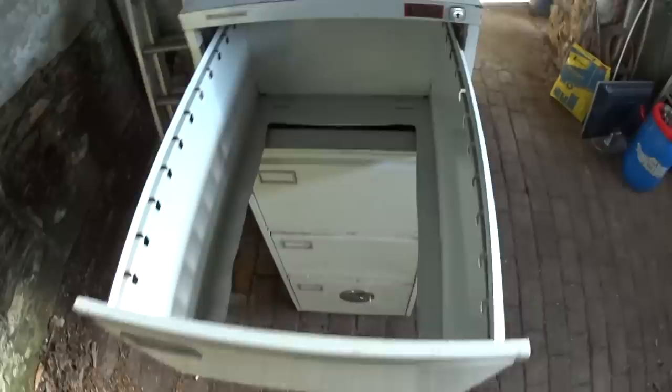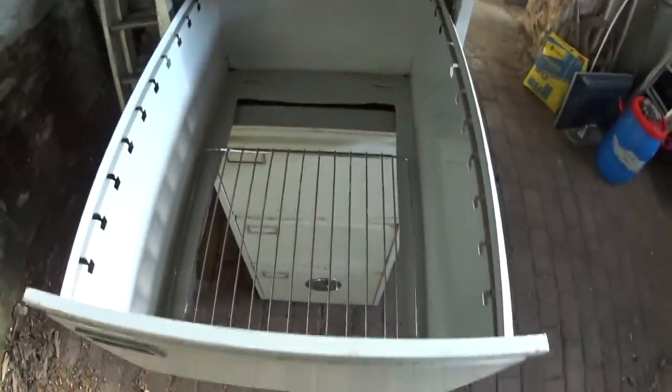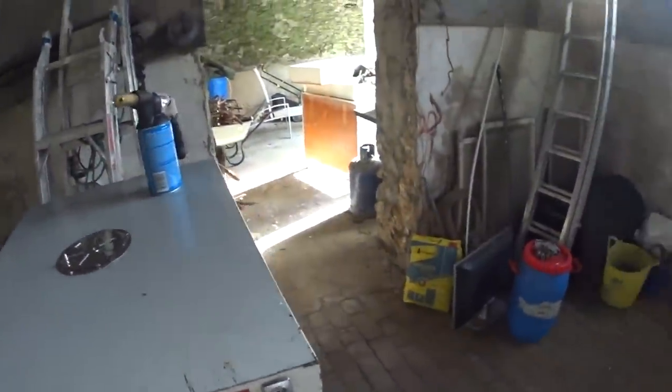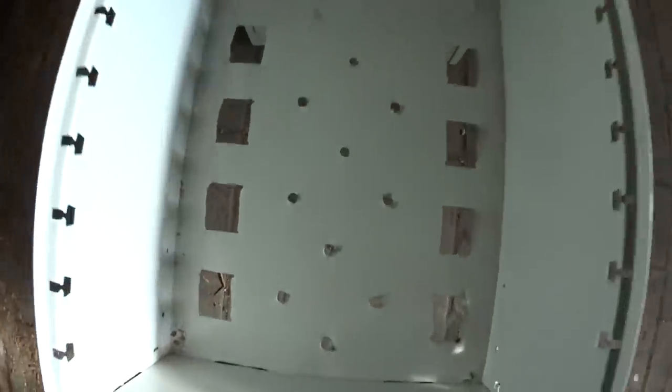I have cut out the bottom of this drawer and bought a shelving unit to go in there. I have cut the bottom of that drawer and put the shelving unit in there. I have cut holes in this drawer here — this drawer will be my smoke spreader.